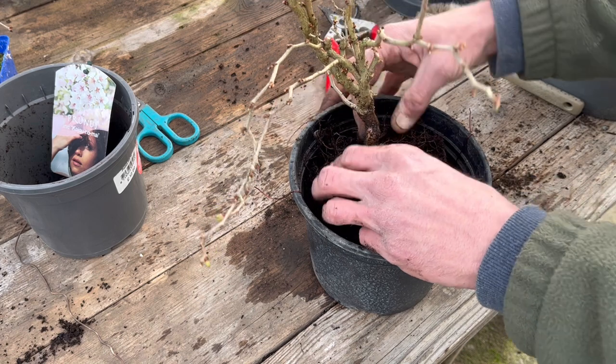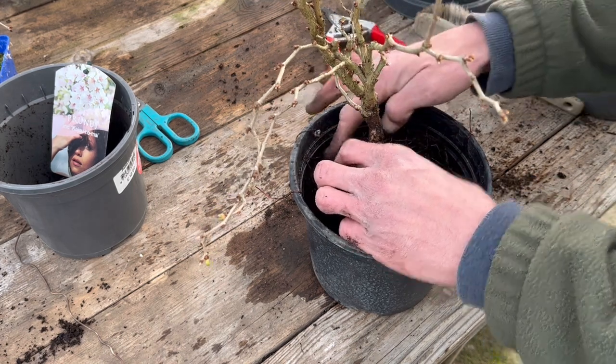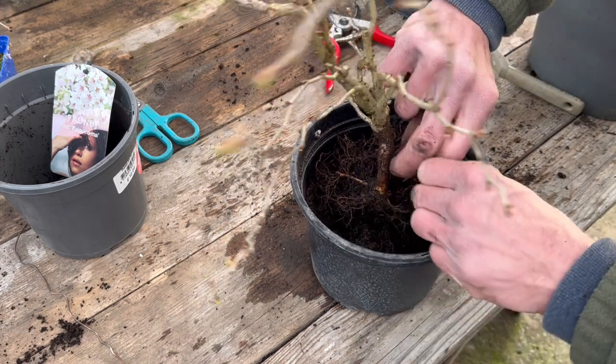We'll use these bits of wire to help pull those odd roots down as well at this point. There we go.